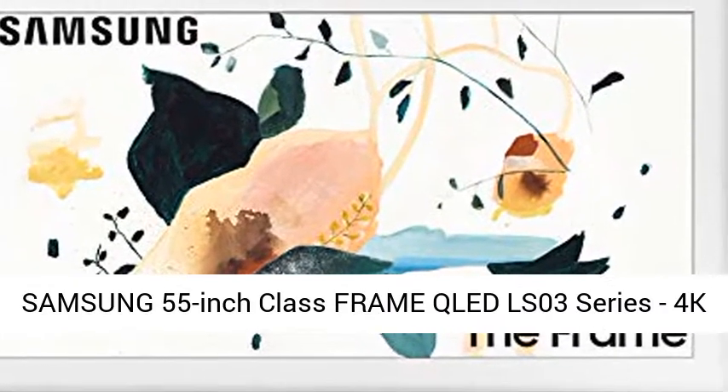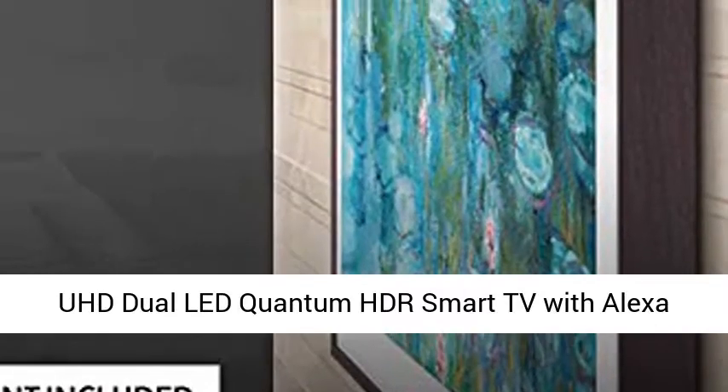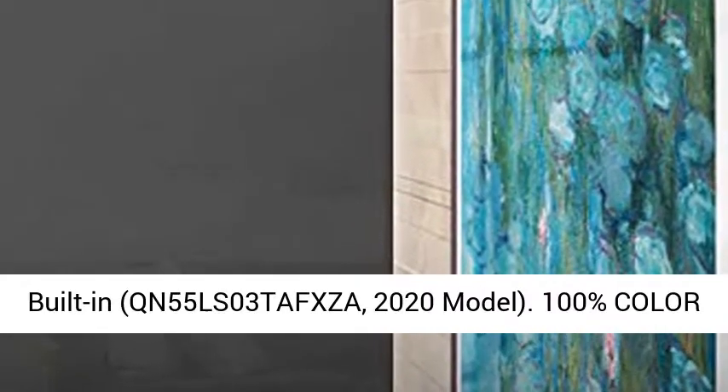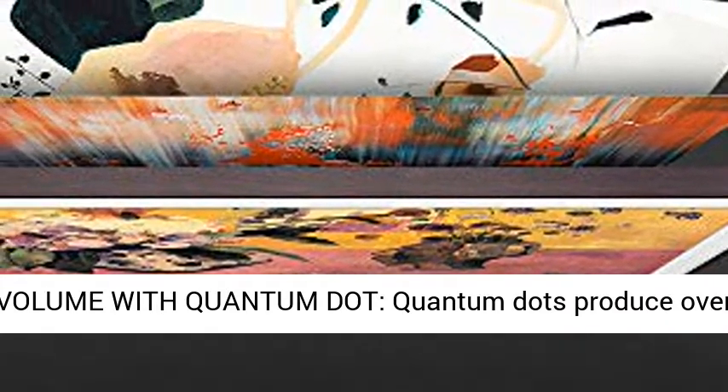Samsung 55-inch Class Frame QLED LS03 Series 4K UHD Dual LED Quantum HDR Smart TV with Alexa built-in, QM55LS03TA FXZ 8, 2020 model.